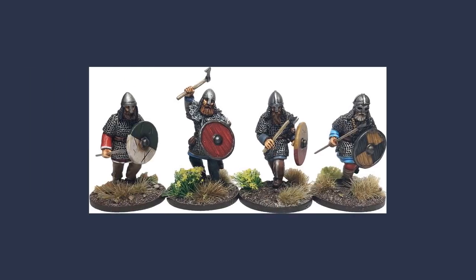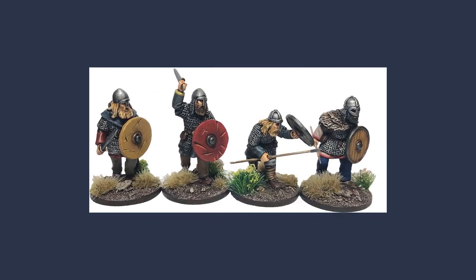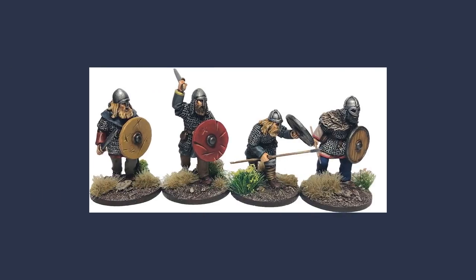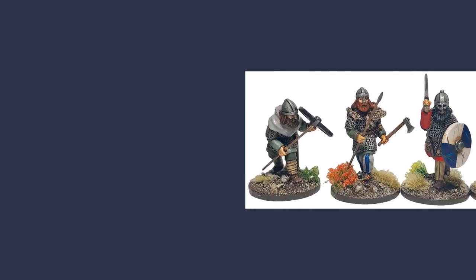We're going to see each other again in about a week, playing some Saga at Adepticon. I hope they're my miniatures you've got — a whole Viking army! I had some of your stuff and bought a little bit here and there, but I was waiting for the Vikings. I bought them last year and I'm finishing them up now, but they'll be ready for the show. Awesome, I'll be fielding Vikings myself in the doubles.